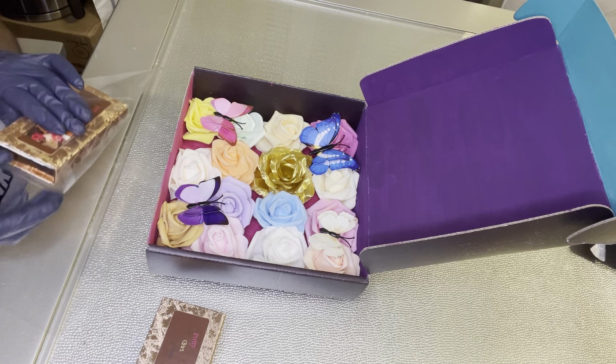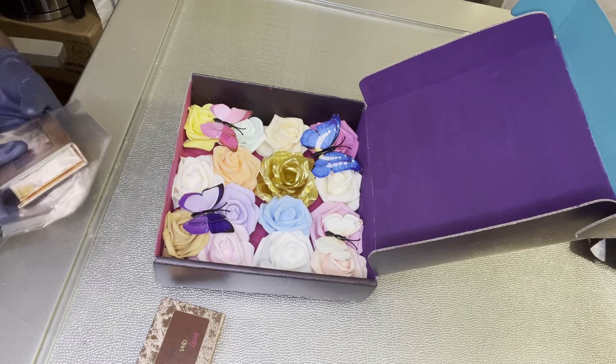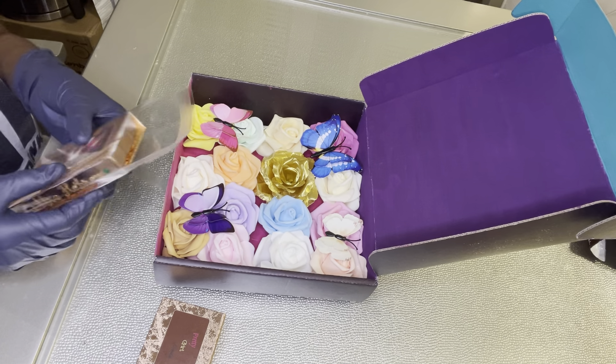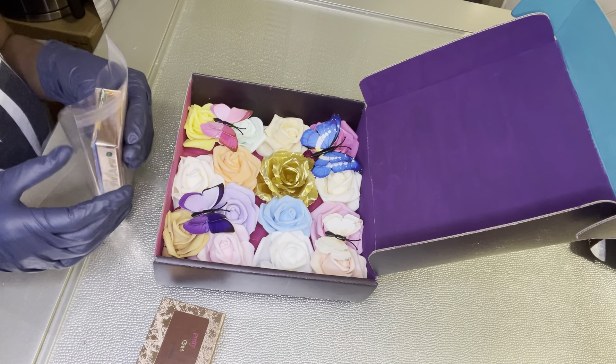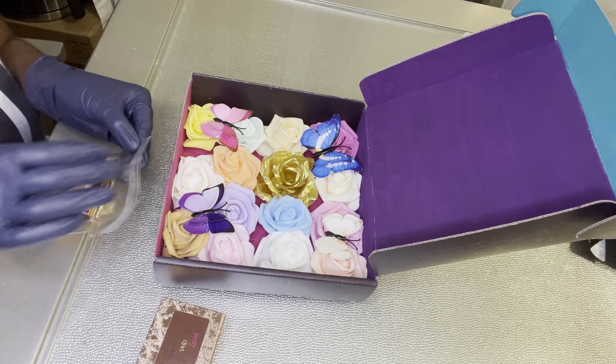Now I'm going to place the lash boxes in silo bags — I believe that's what they're called — just to make sure the box and everything is protected while it's in transit.